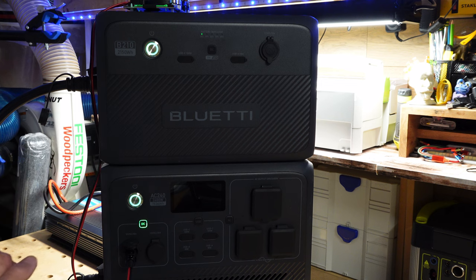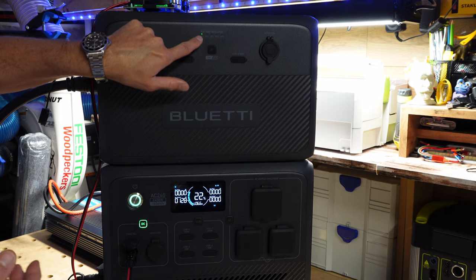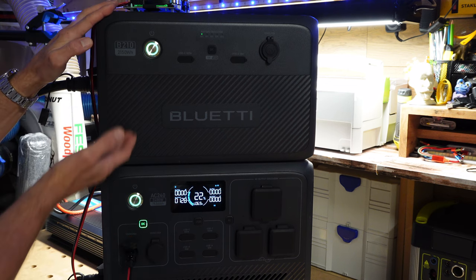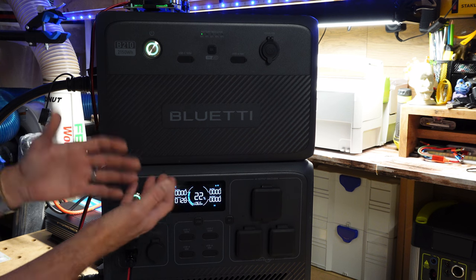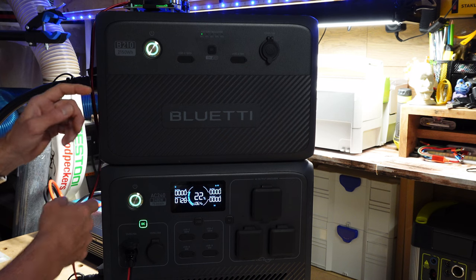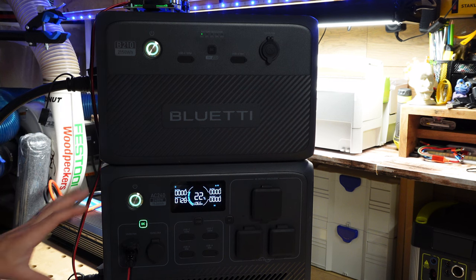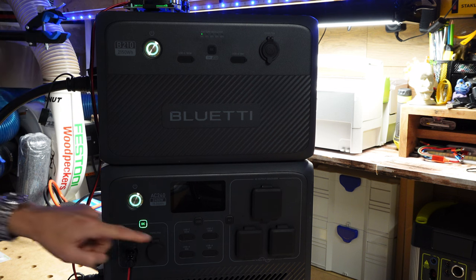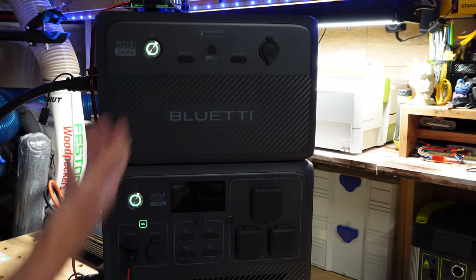About 18 hours into the test, we're at around 22% capacity. The key thing to note: the system doesn't deplete the expansion battery first and then the AC240 — it merges the two batteries together as one big parallel unit. This is different from some other power stations where the expansion battery discharges first, then the main unit. Once connected, they act as one unit.